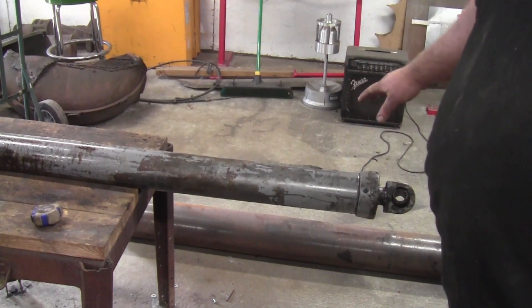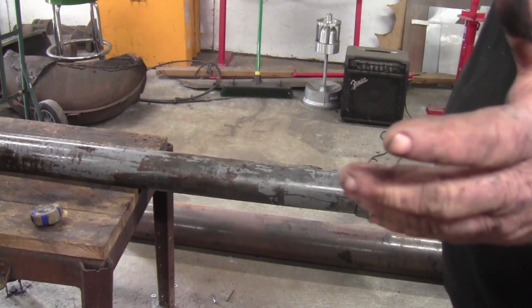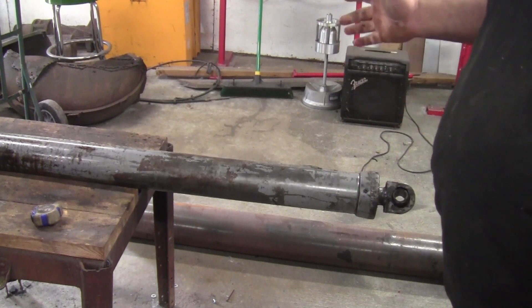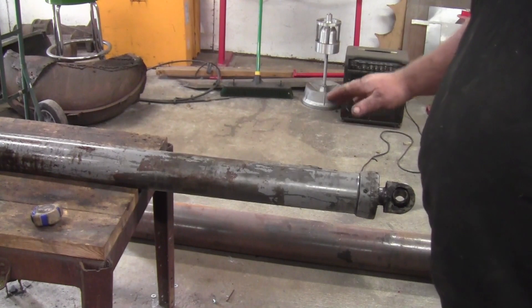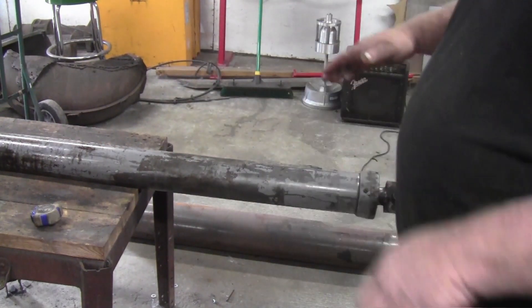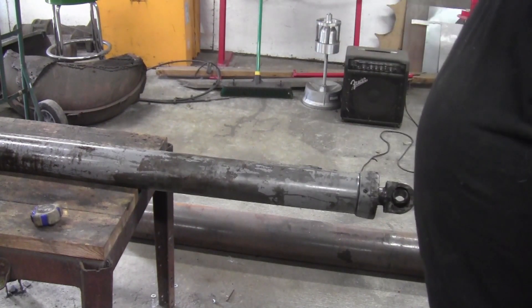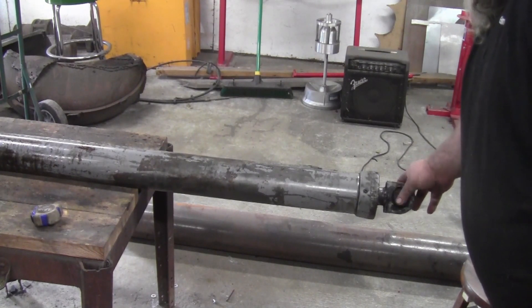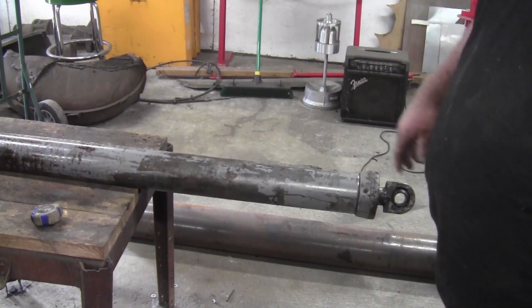This cylinder happens to be off of a Moffitt, which is pretty much the same thing as a Princeton or a Pailfinger — any kind of piggyback forklift you'd see riding on the back of a truck. The lift on this has to have a dual operating cylinder because it sticks the forks into the back of the trailer, and the cylinder has to push down to lift the forklift up onto the back of the truck. This cylinder's end is worn out where the ball goes in, and you can't get the parts separated to repair it.